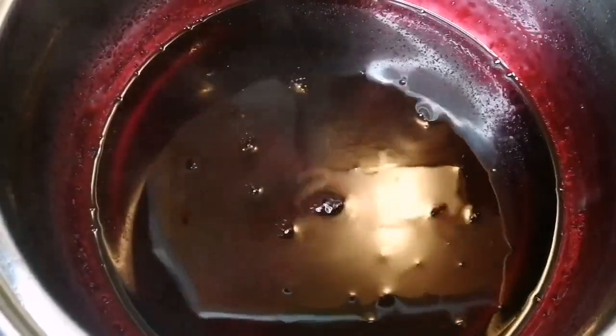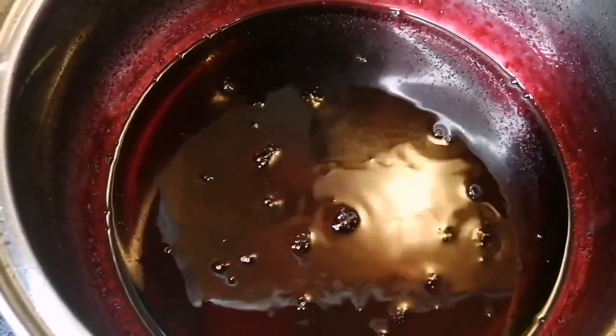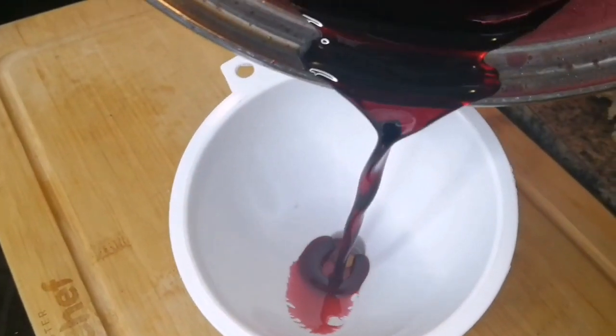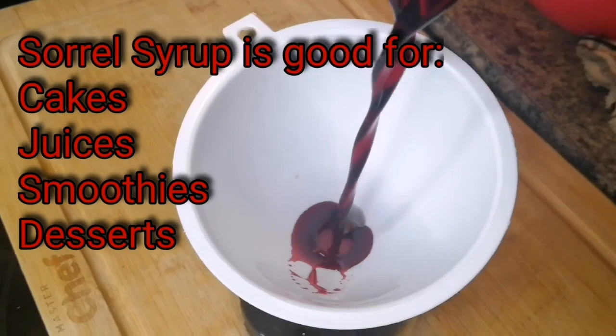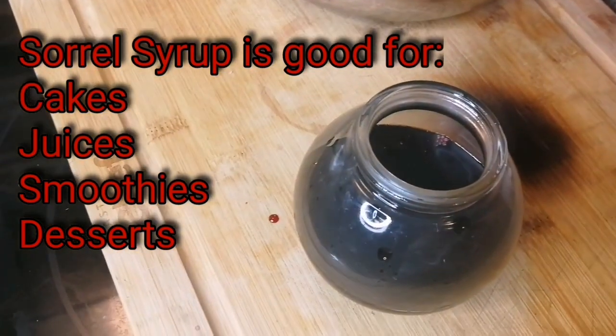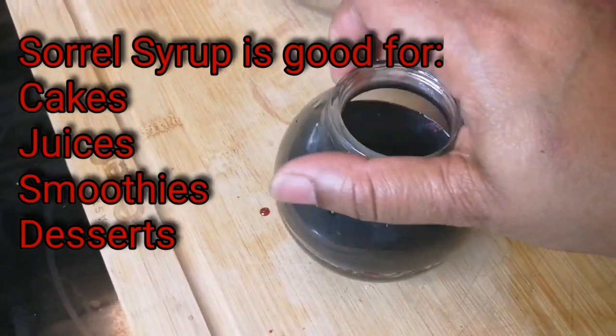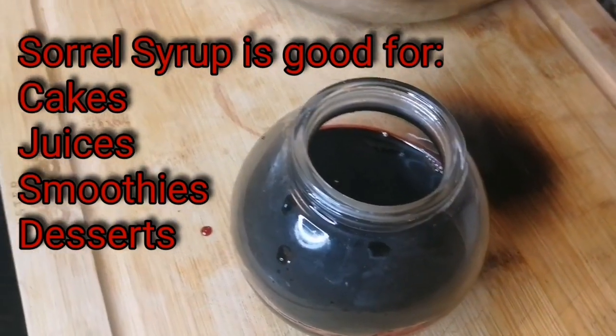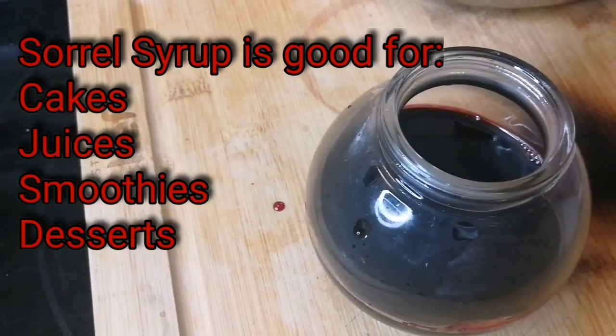So I'm going to pour it out and let it cool for about five to ten minutes, then pour it out. Look at that — I'm going to pour it here. I get like about half a cup. This is what I get from it guys. So out of two cups, it boils down to half a cup.